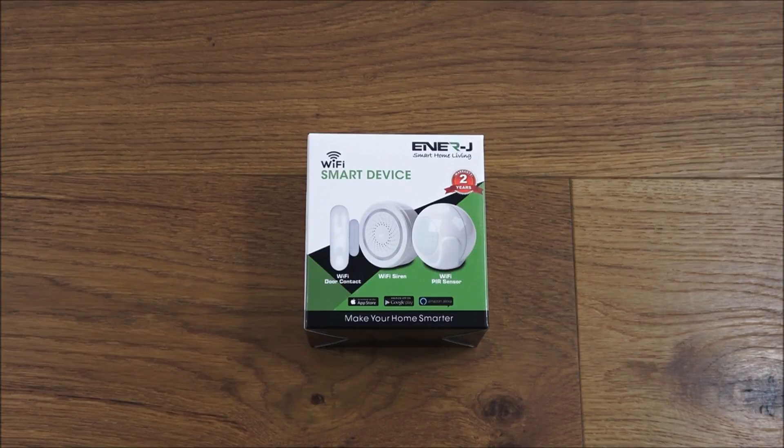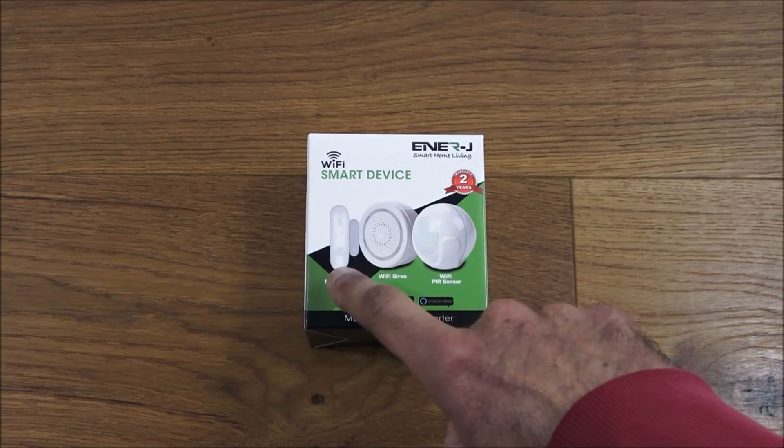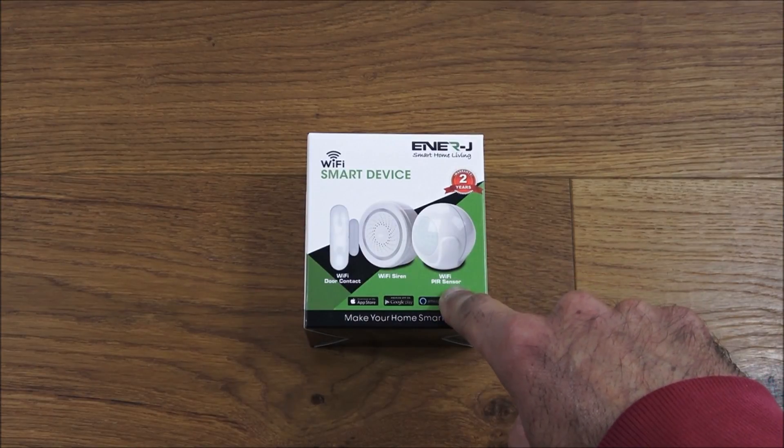Today we're unboxing a Wi-Fi PIR sensor by a company called Enerjay — details are in the description below for anyone thinking of purchasing. On the actual box itself it shows some other sensors they also have, including some Wi-Fi ones — a door contact, a Wi-Fi siren, and obviously this PIR sensor.